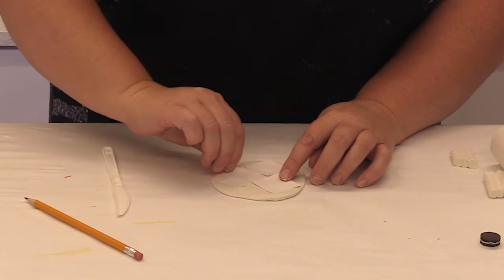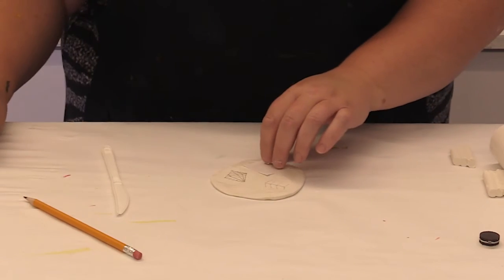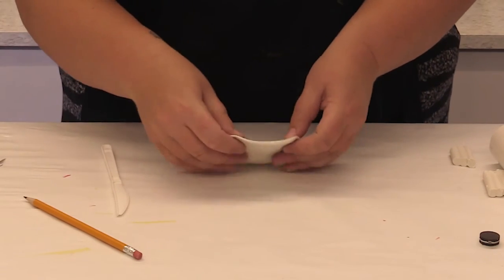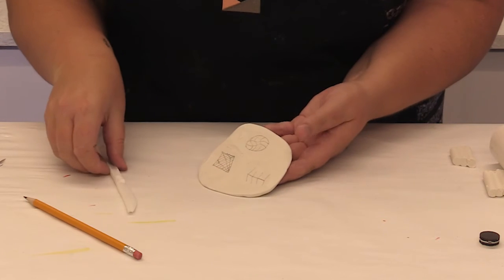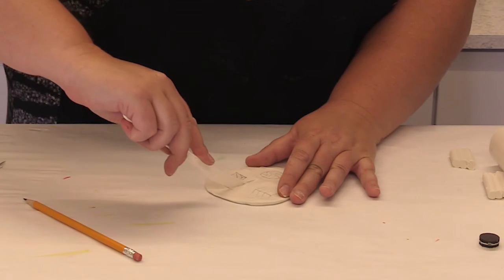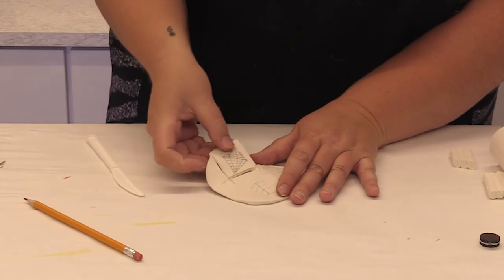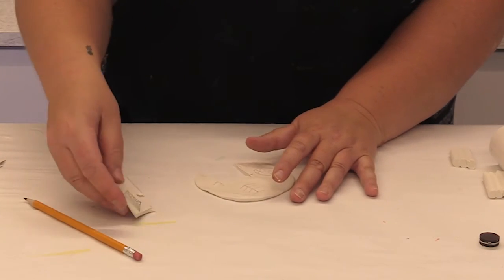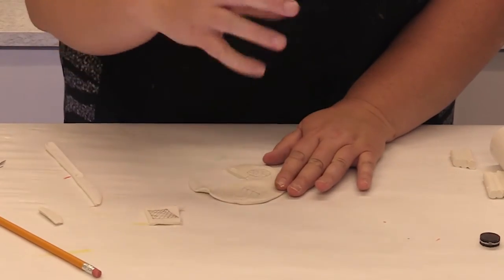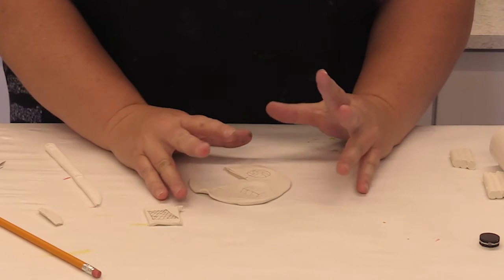Next, I'm going to pick up each drawing, and you will have a print on your Sculpey. If you're happy with it, you can cut it with a knife and get it ready to go in the oven. If you don't like it, you can actually wad your Sculpey back up and start over — it'll erase your drawing.